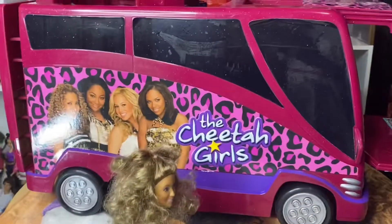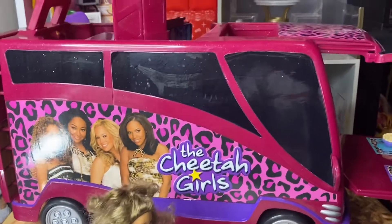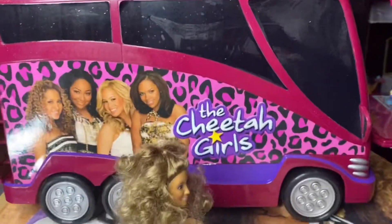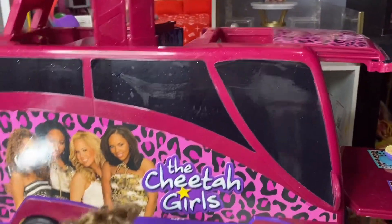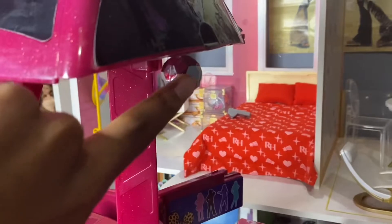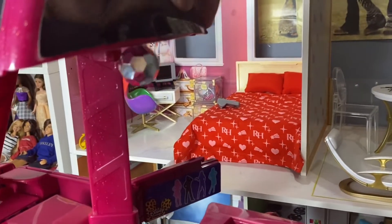There is something on the back of the bus — it just says the Cheetah Girls and there's a photo of all the girls. Also, I forgot to show you guys — there's a little disco ball, and you just do this.